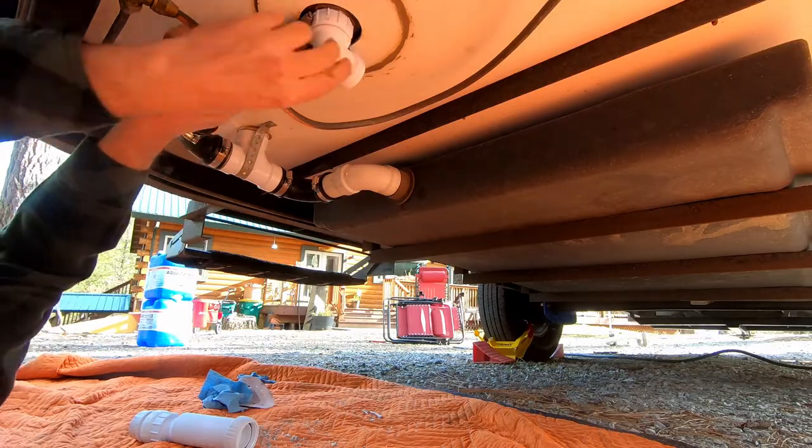The only problem I encountered with this kit was trying to thread the HEPVO valve onto the shower drain. The threads were just slightly tight, and I ended up having a difficult time starting it, and I had to use pliers to get it started.